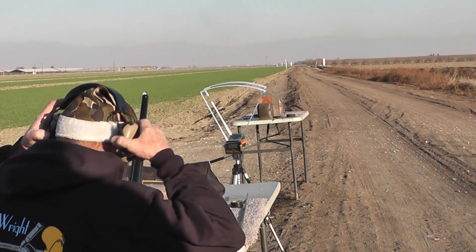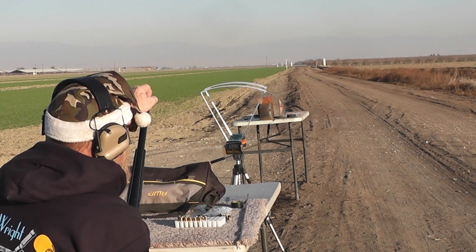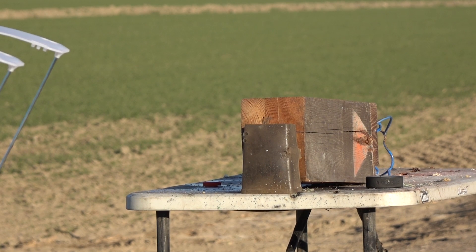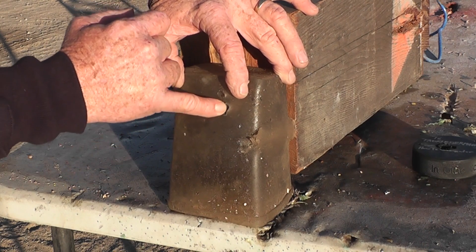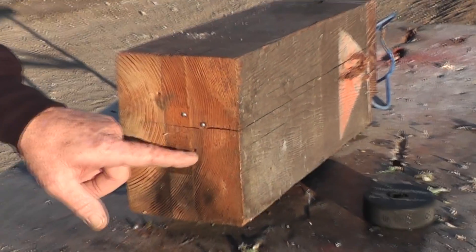So we've got a triple load there. Triple — three BBs. If two's good, then three ought to be better. We've got a muzzleloader blunderbuss. We anticipated that viewers would want to see multiple projectiles, so hopefully that satisfies your curiosity. One here and two right there — they stuck in the wood after going through. One bounced off and landed on the table.